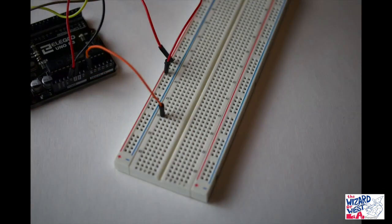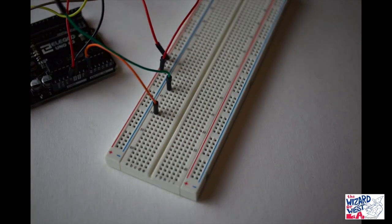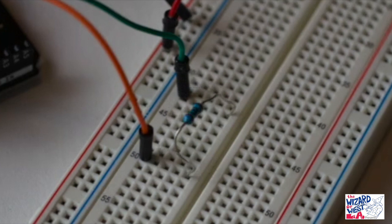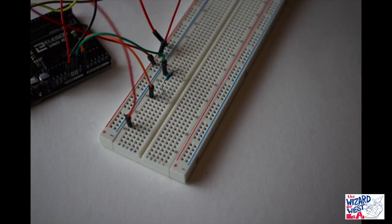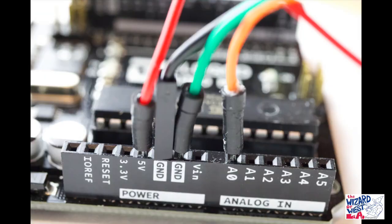Using a green wire, make a connection from the breadboard to ground on the Arduino. Now connect a 1K resistor to the green and the orange wire. Now connect a red wire to the positive part of the breadboard to another section of the breadboard as shown. These are the connections to the Arduino: A0 is the orange wire, ground is the green, red is 5 volt, and black is a ground.